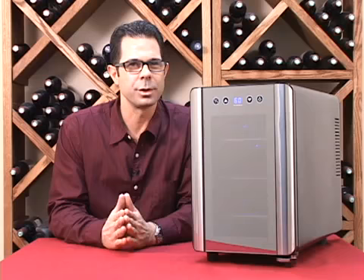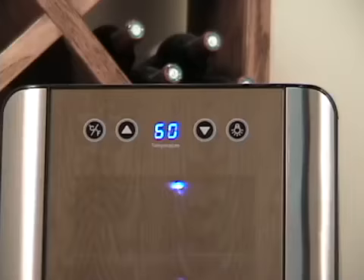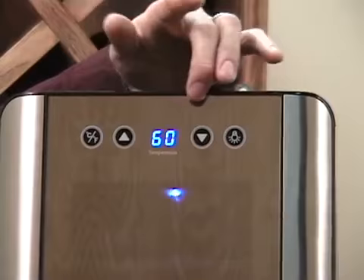And like all of our silent units, it's thermoelectric, so it's going to be extremely quiet as well as efficient. This unit can be set anywhere from 46 to 66 degrees, so it can be used for either storage or service.